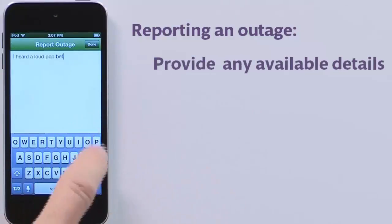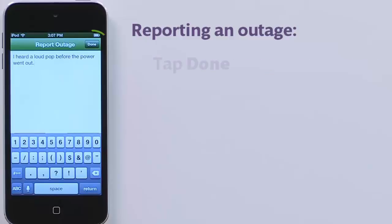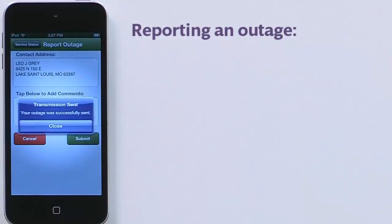Tap the comments box to report any helpful information about your service interruption. This includes any unusual sights, sounds, and smells, or when the outage began. Once satisfied with your comments, tap Done.